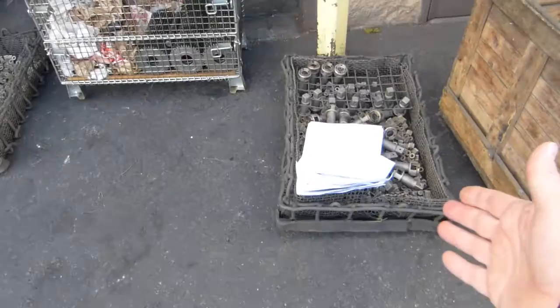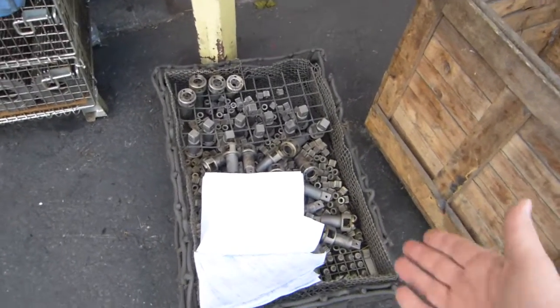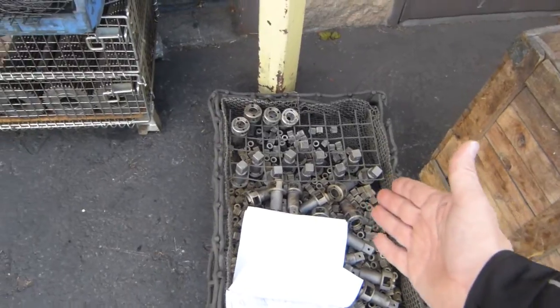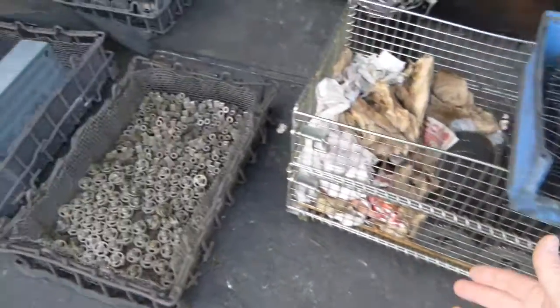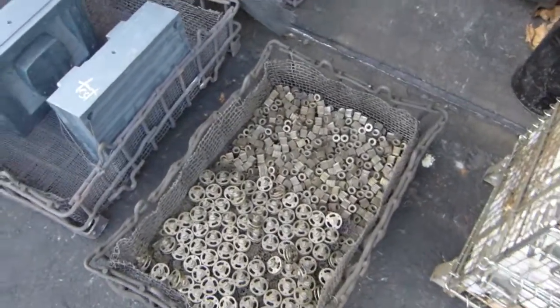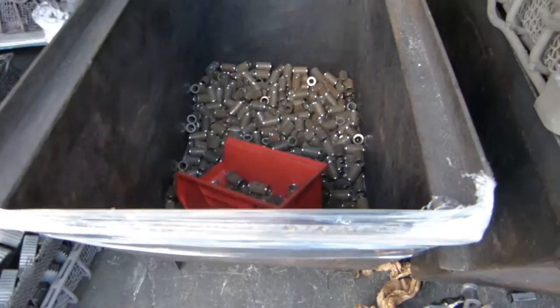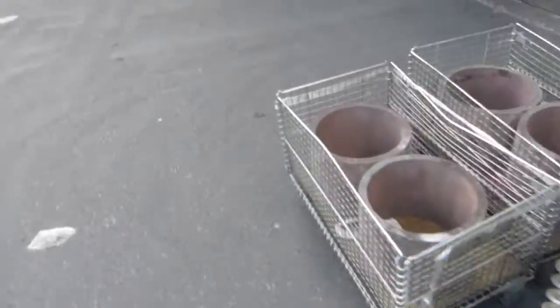Here at this heat treatment facility there are gears — gear teeth need to be hardened, shaft ends need to be hardened. There are more gears, big gears, small gears. Heat treatment is quite a precision operation; it's not a random adventure.